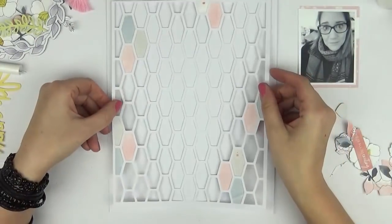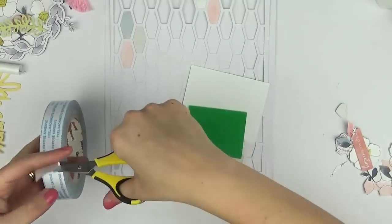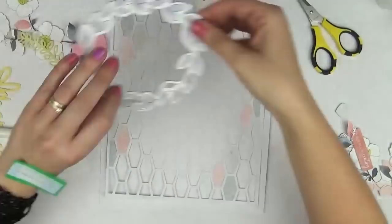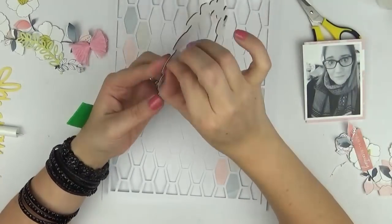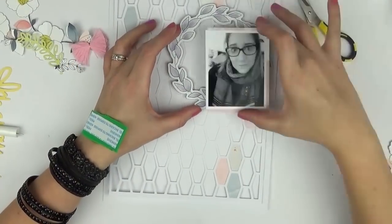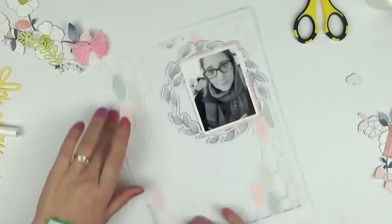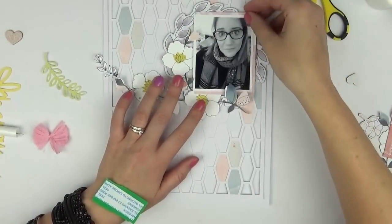I'm working on adding the cut file to my background. I didn't want to add glue everywhere on the back of the cut file because I wanted it to still have that shadow. I didn't want to add it on foam adhesive either — the cut file is just far too intricate and thin to get foam adhesive underneath it. So by placing liquid adhesive only at certain points, it was still able to add somewhat of a shadow underneath. Then I work on adhering that chipboard piece.